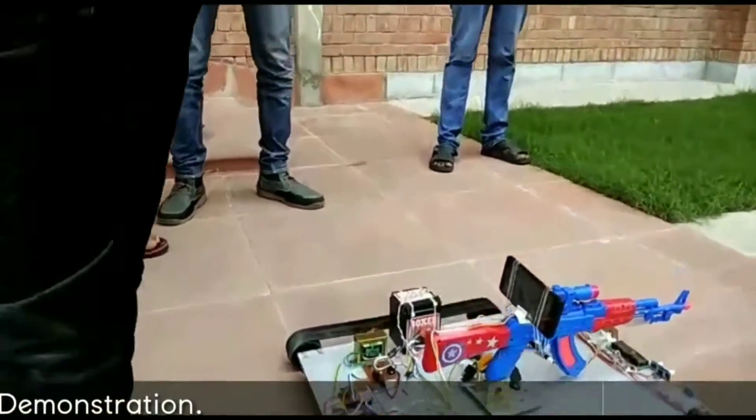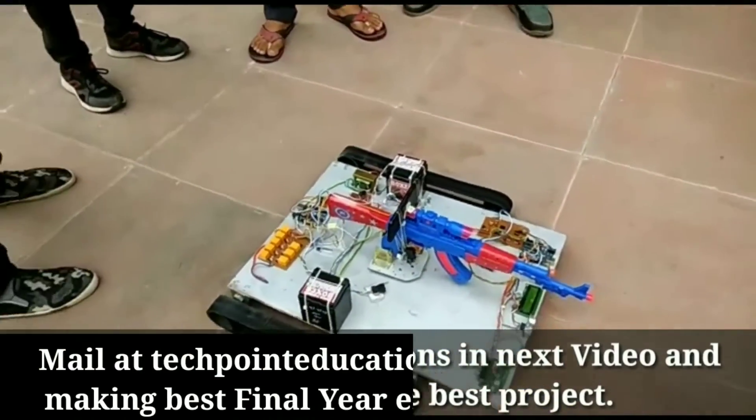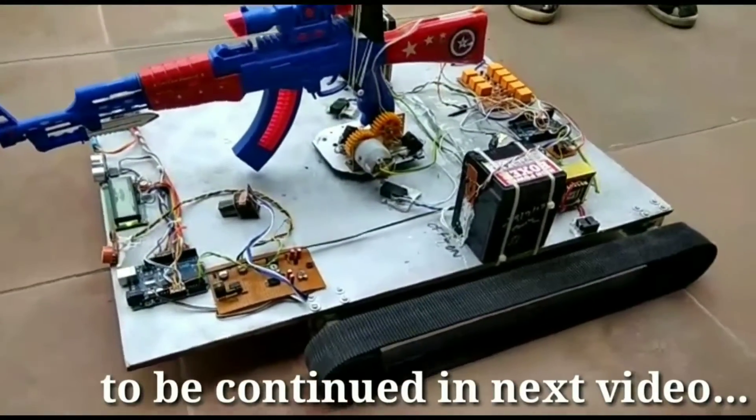Now it has stopped. Now we will move the robot in the backward direction. Command for back. Please focus the camera on the robot properly.